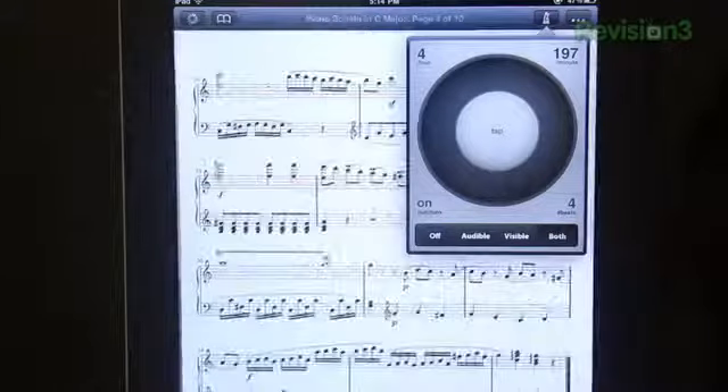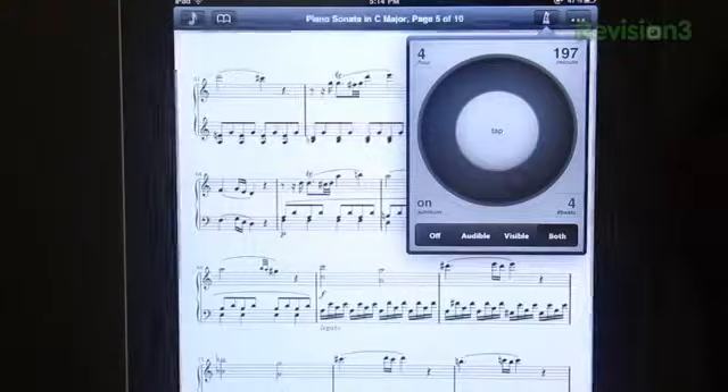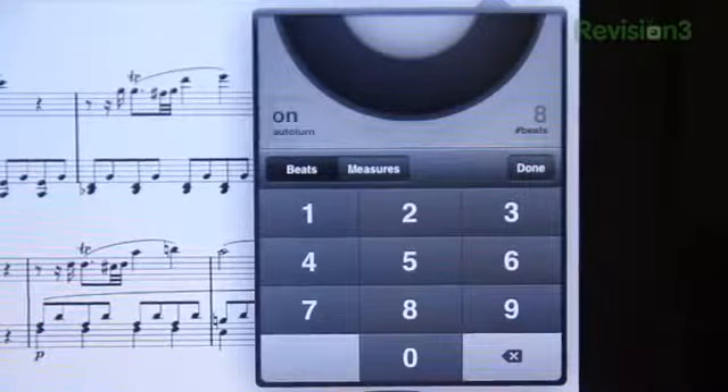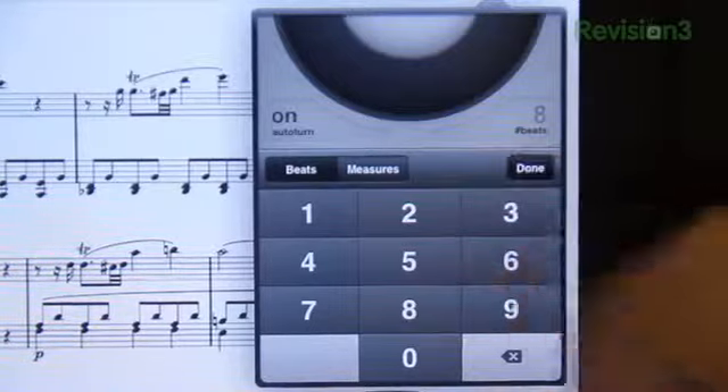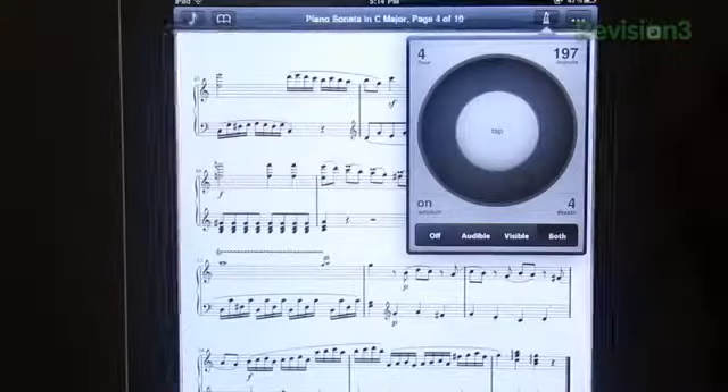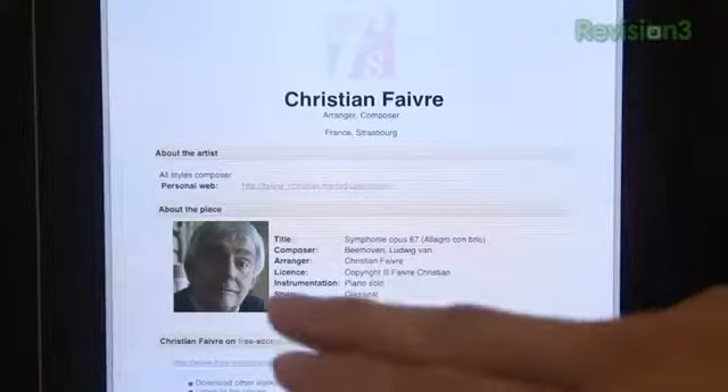Auto-turn is pretty nifty as it'll automatically turn the page for you after a set of bars or beats. The only thing is that you have to manually set the bars or beats in your score sheets in advance if you want it to work properly. Some counting might be involved, but totally worth it. Here comes the best part: loading your own scores.